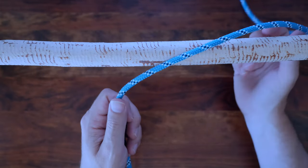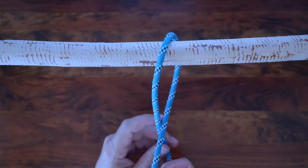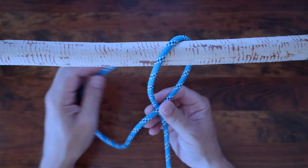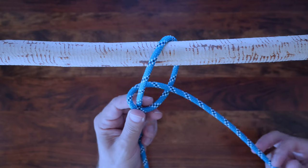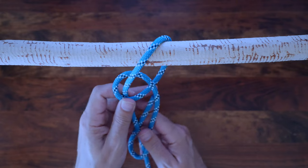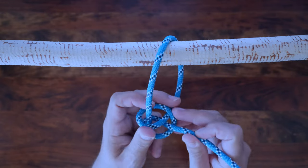The two half hitches knot is a type of knot, specifically a binding knot or a hitch knot. It's one of a variety that consists of an overhand knot tied around a post. Sometimes the two half hitches knot is called a clove hitch over itself or a double half hitch. It's sometimes also called a full hitch.